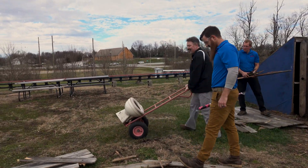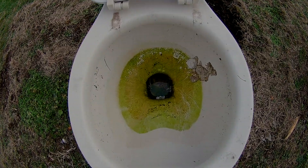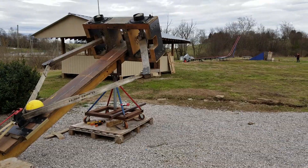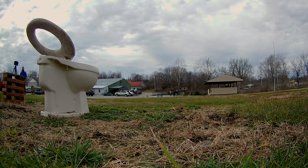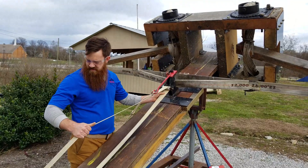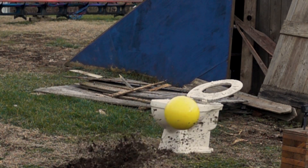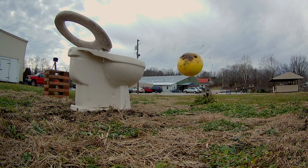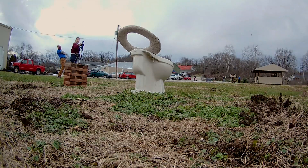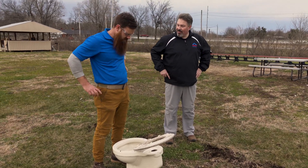Now we're talking about this. Let's turn it around and see if we can get it in the bowl. A bunch of guys will put the seat up. Three, two, one. Safety's on. Three, two, one. How about if we go right in the middle? I think we're depositing some dirt into it — we'll put it right in the middle.